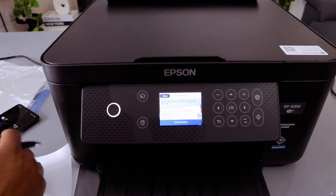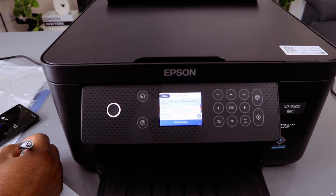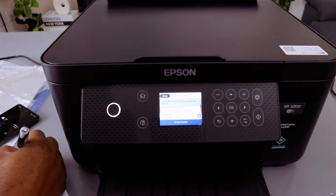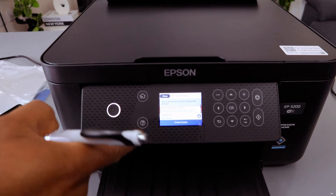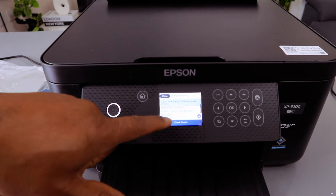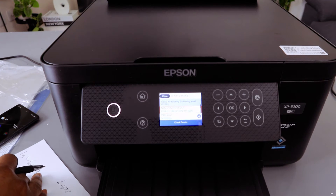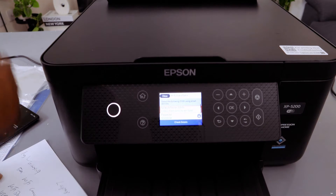I'm going to write the password down. The password here is actually the same as the admin password — when you open up this printer there is a password pin inside it.